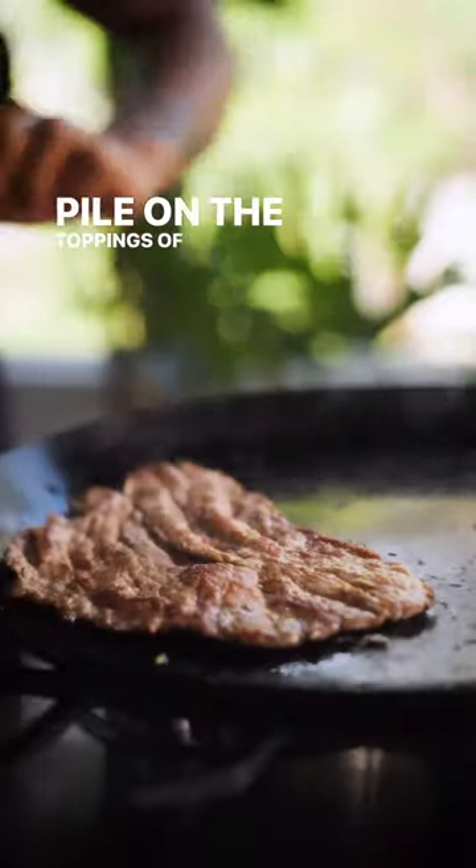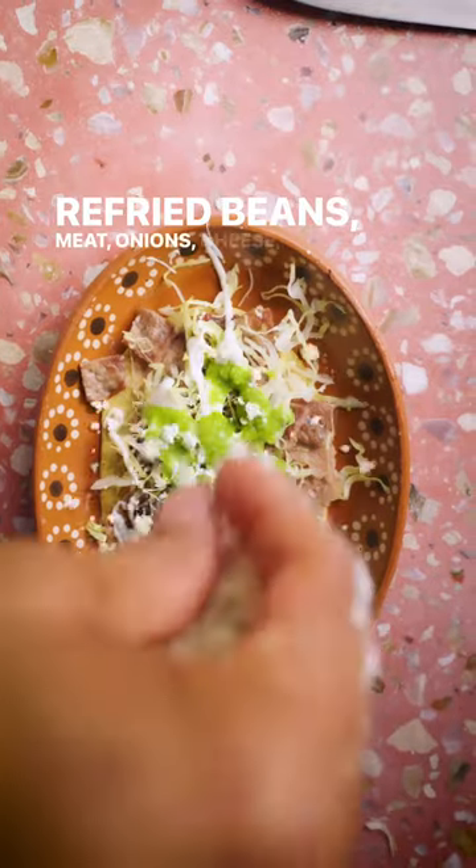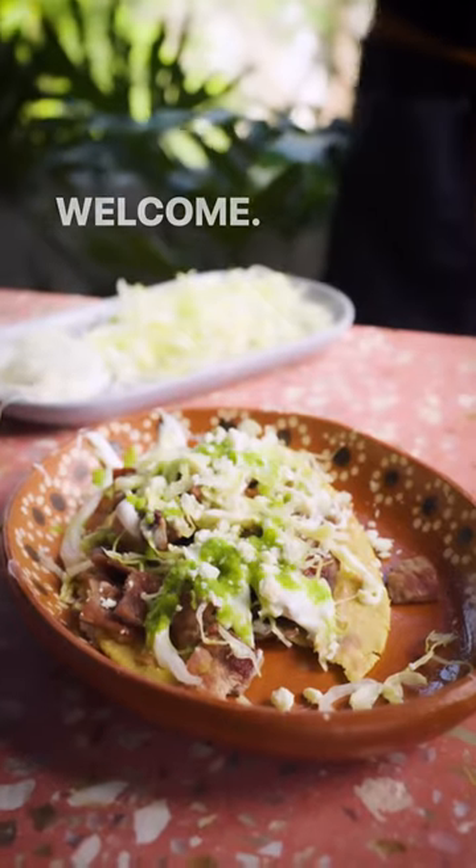Pile on the toppings of your choice — refried beans, meat, onions, cheese, and salsa are all welcome. Provechito!